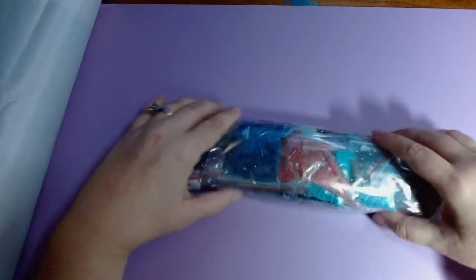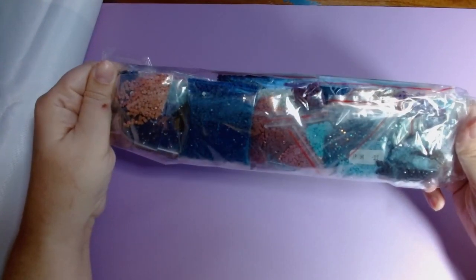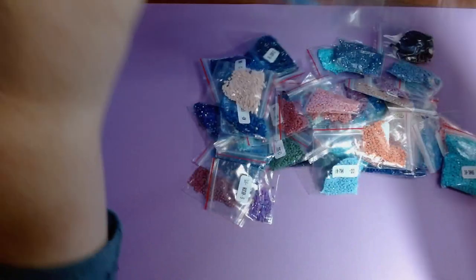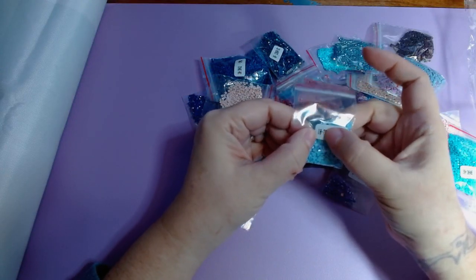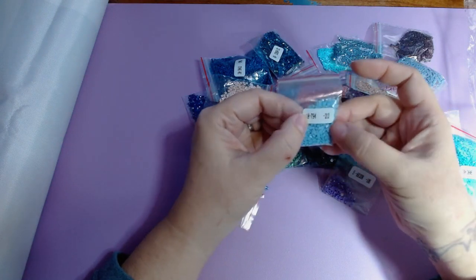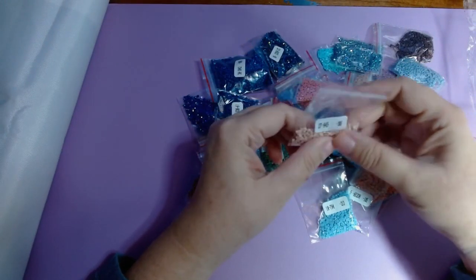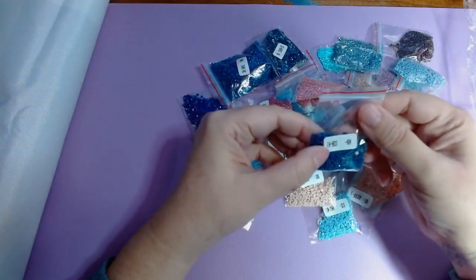Alright let's look at the drills. Each one has the number of the symbol, the color number, and then the DMC color code, and then I'm assuming maybe 213 — or maybe a measure of weight. I'm not sure what that last number is; maybe it's the count of how many are in there. I'm not going to count them to find out for sure.